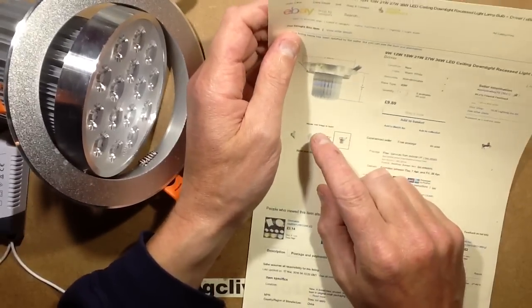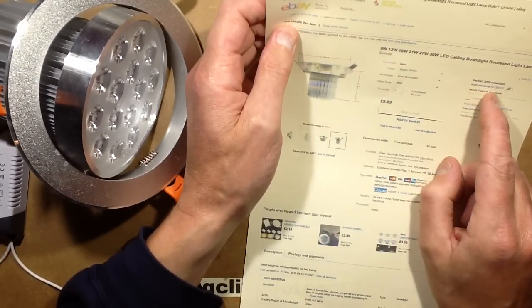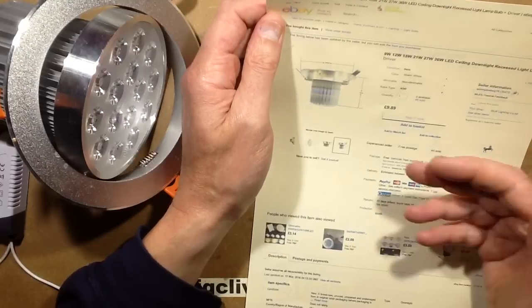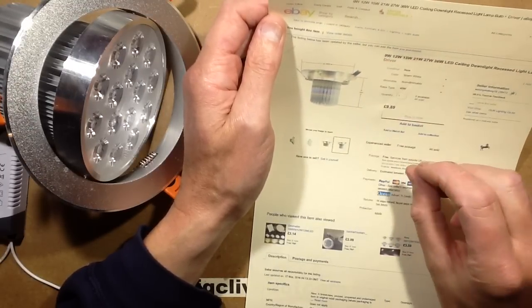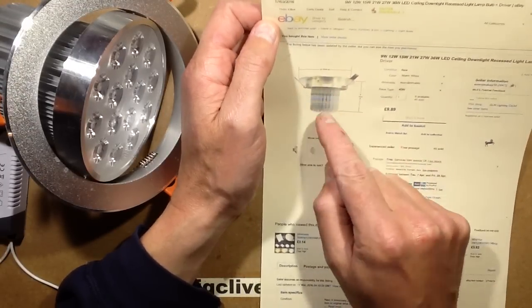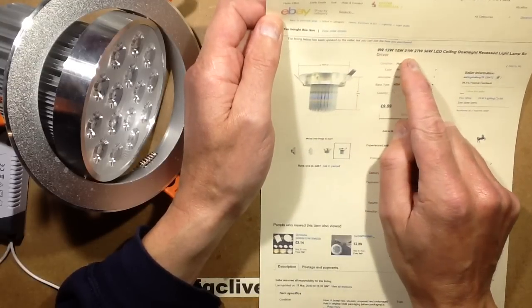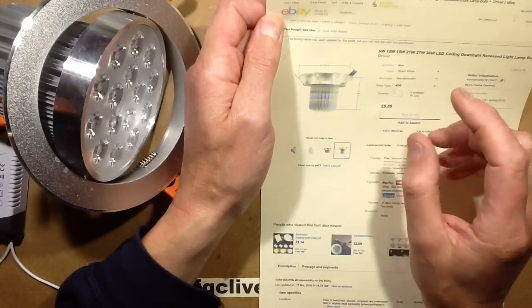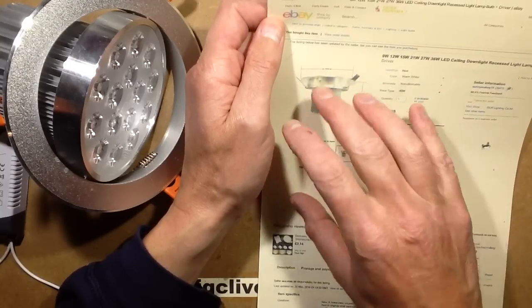So this one came from eBay — surprise surprise — it came from a seller called SonnyMyBoy10. It was available in 9 watt up to 45 watt; they didn't list the 45 watt in the listing. Now if you want to find these lights, just search for 9W, 12W, 15W, 21W, 27W, 36W in a row on your search and you'll find loads of lights like this.